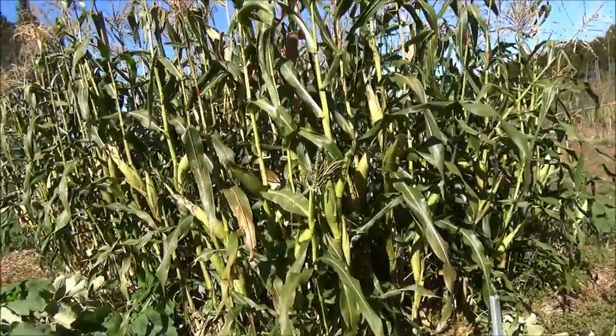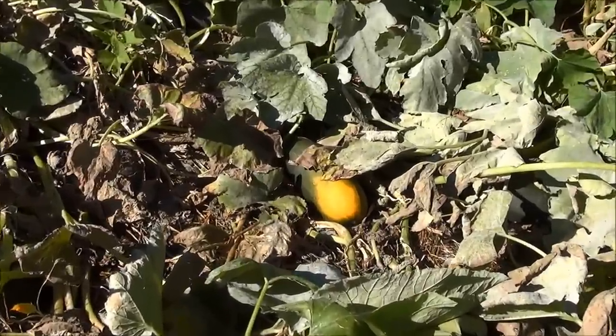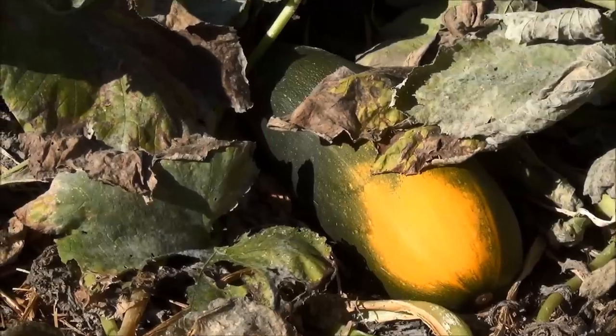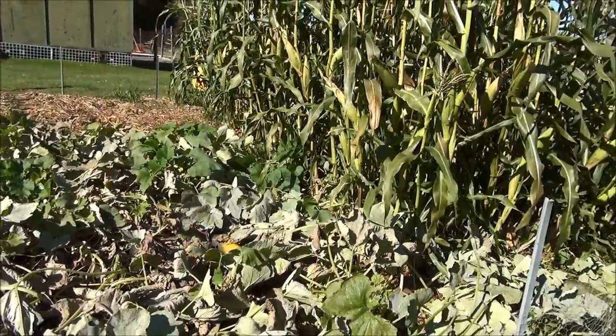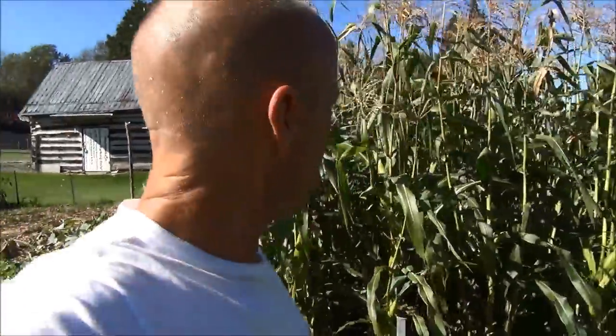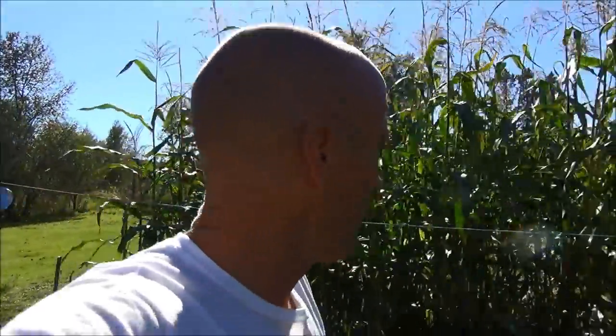Now as far as the zucchini-spaghetti squash hybrid thing, it is starting to change color — they're starting to die off. I've got to pick them out this week and I've got to get my tomatoes too. That's another story, but today it's corn. I'm going to share something I said I wasn't going to do this week, given what's going on in my life right now.